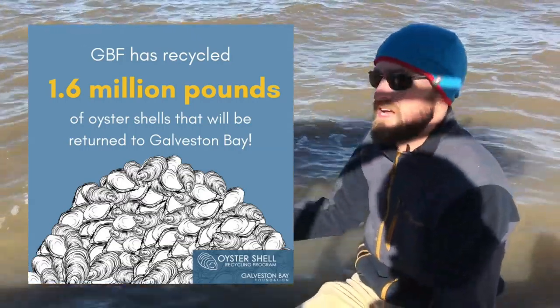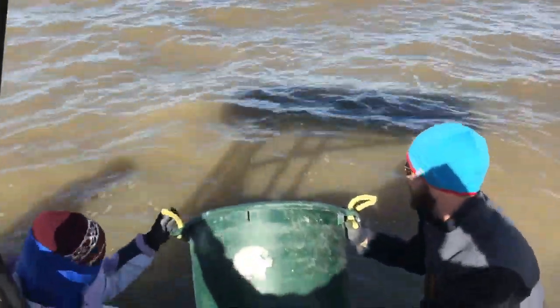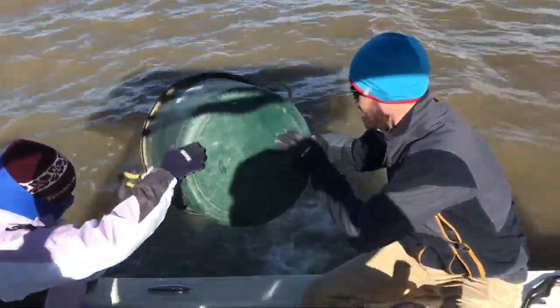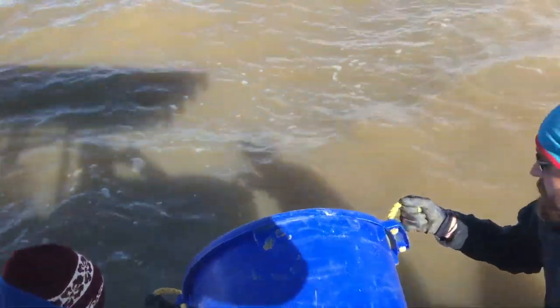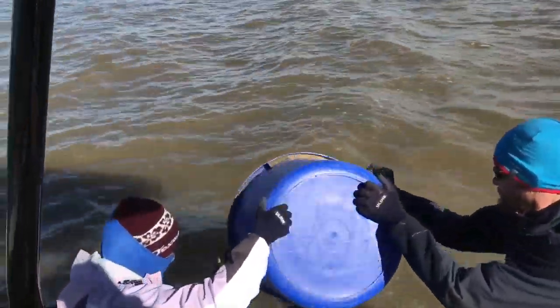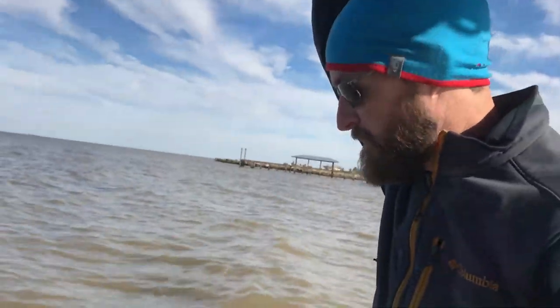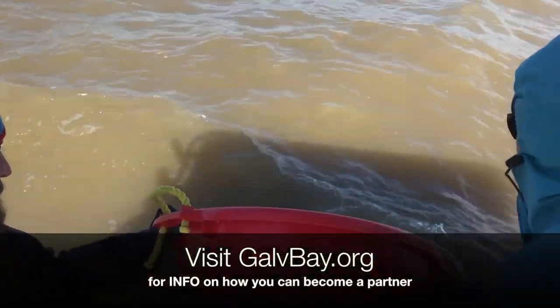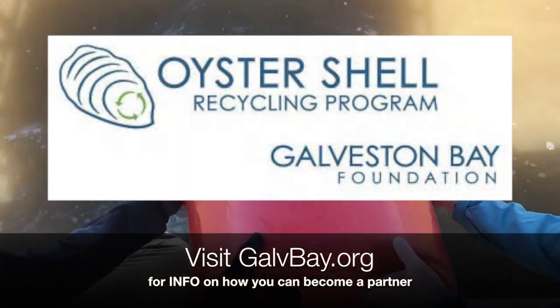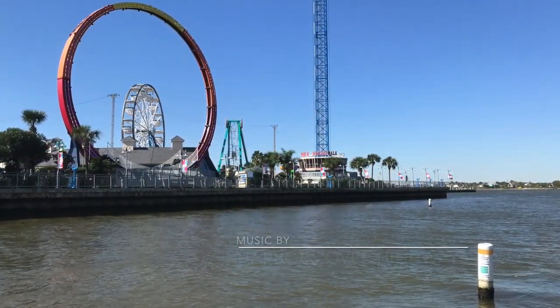We're out here off the coast of San Leon where we've collected our oyster gardens for the communities here. Once we've looked at them and identified them, we found a lot of new growth on these oysters. We've come out to the restoration reefs and we're going to dump them out to help seed the reefs that we've already established out here. That'll help kickstart the new growth this season, and then they'll start establishing.